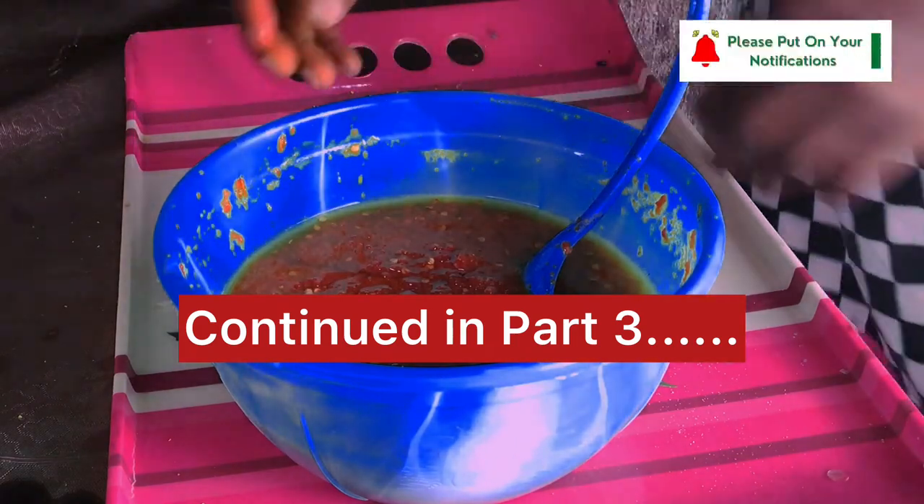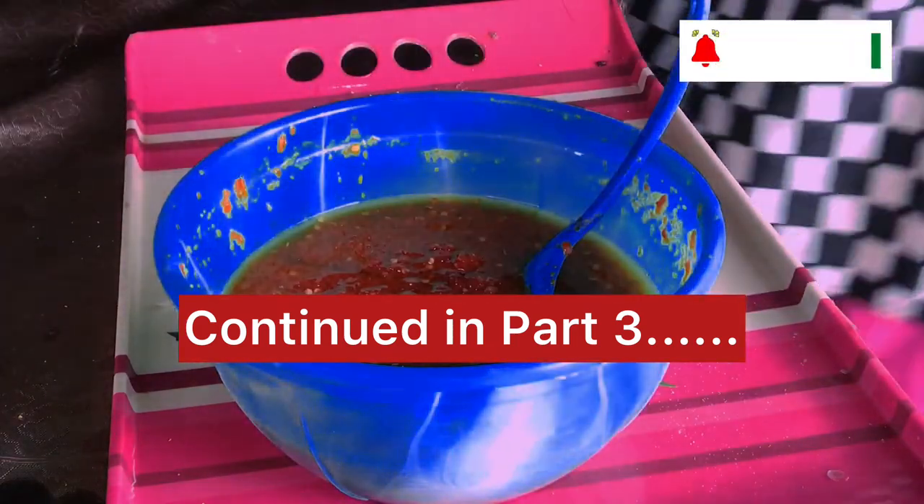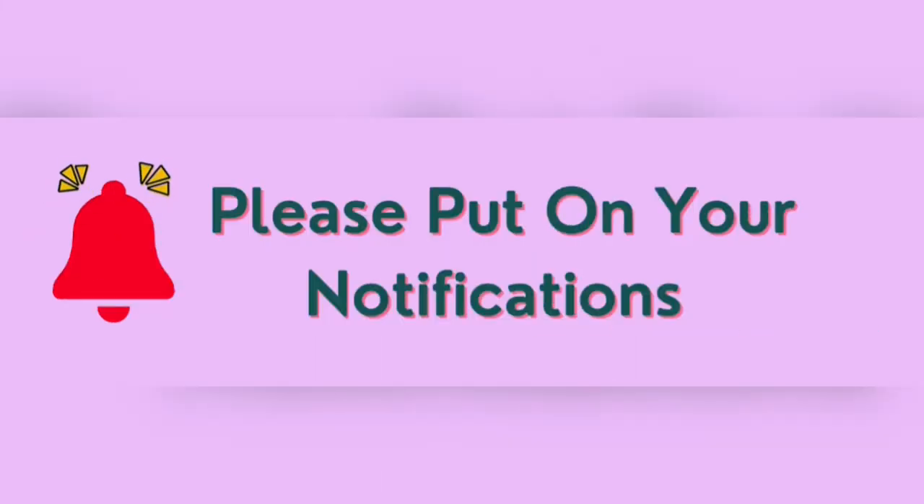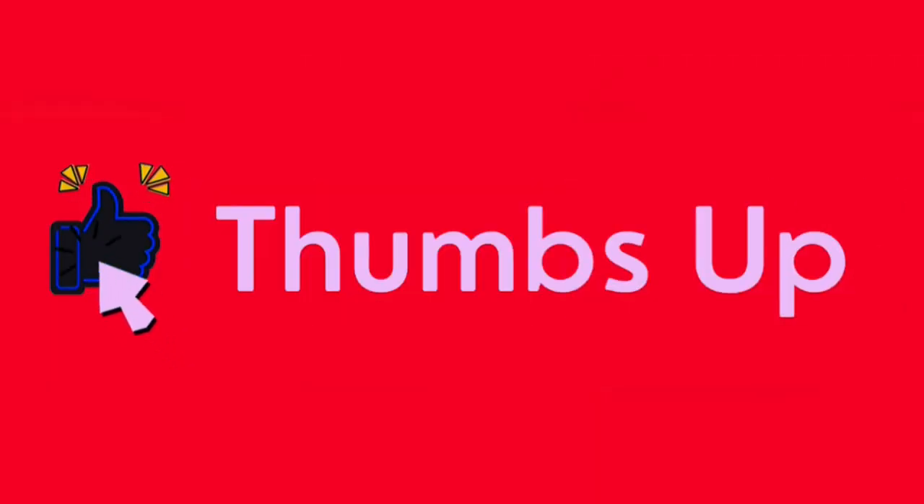Next, we need to make sure we bring our fish marinated. This will take some time. Let's move on.